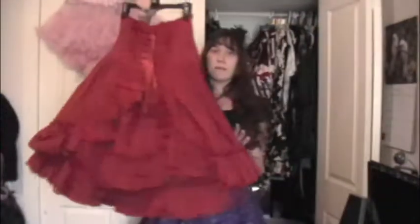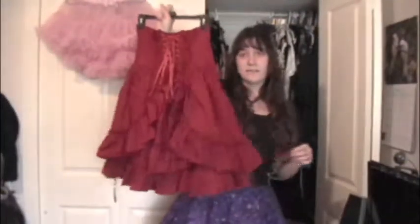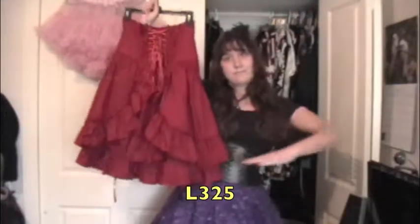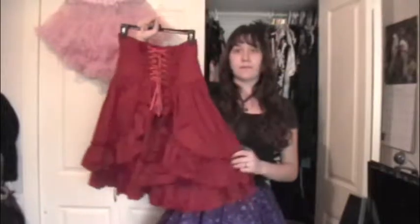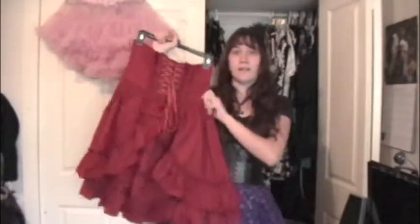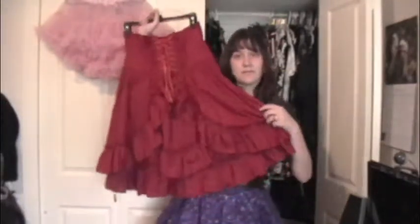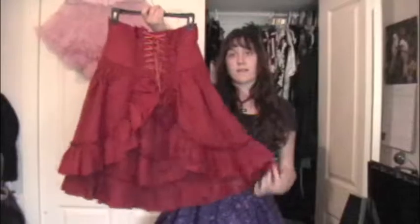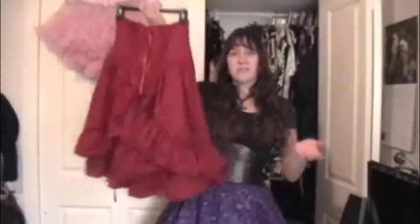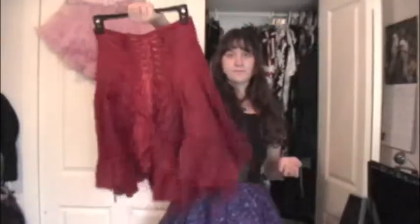This is probably my favorite skirt from Bodyline. It's super comfortable, has boning, and is really heavy and thick. I really wanted it in black but it was sold out when I got it, so I got it in red instead. It's really really nice, and high-waisted skirts are like one of my favorite things in the world.